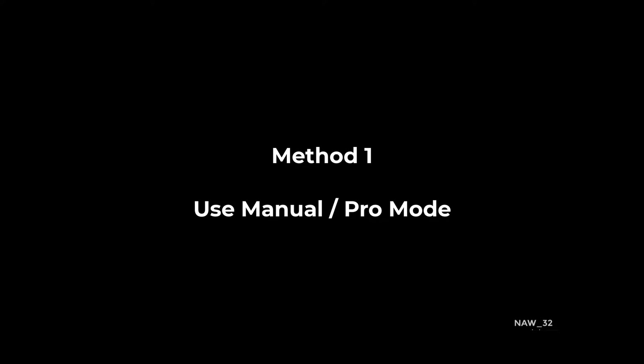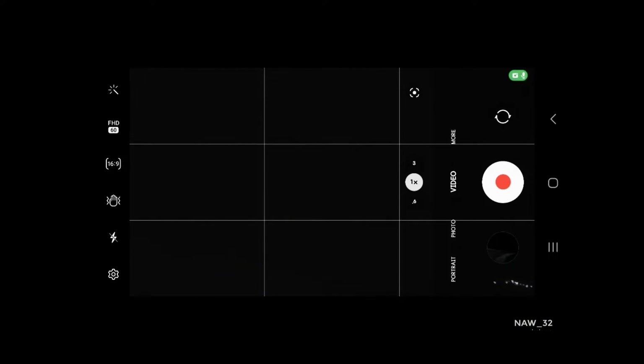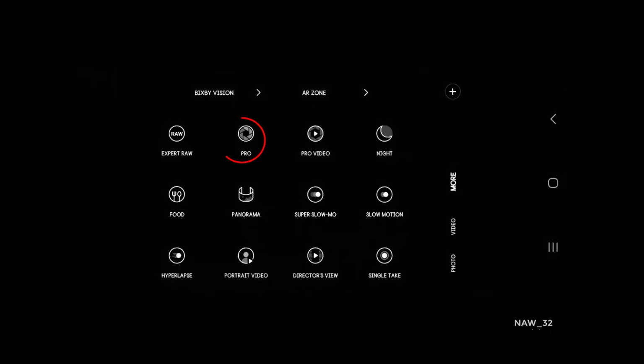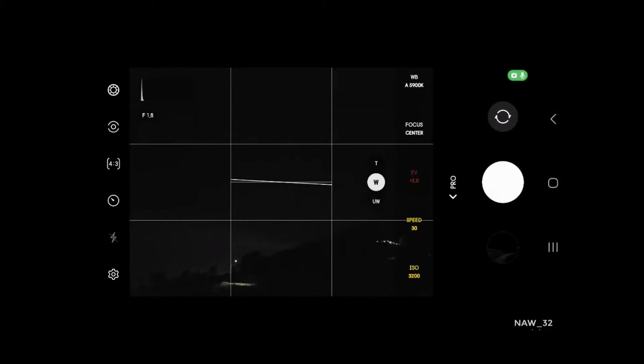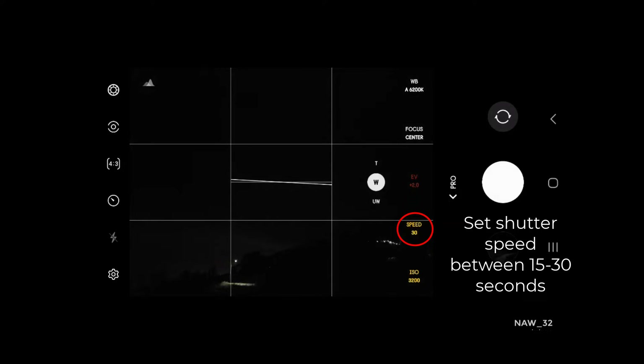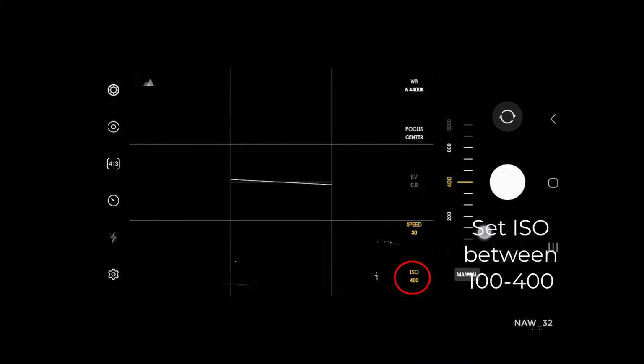Use a manual or pro camera mode. On Samsung Galaxy devices, open the camera app, select more option, and select the pro mode. Most smartphones have a manual or pro camera mode. This will allow you to control the exposure settings of your photos. For astrophotography, you'll want to use a long exposure time, typically 15 to 30 seconds. You'll also want to use a low ISO setting between 100 to 400.